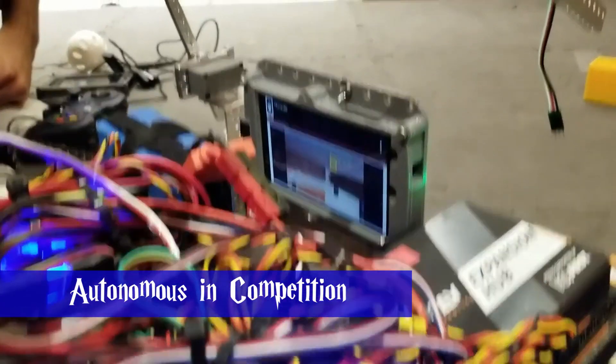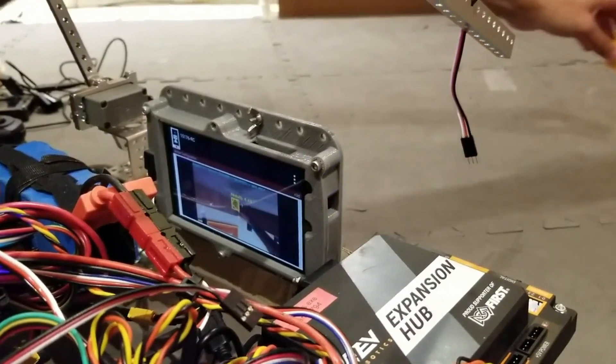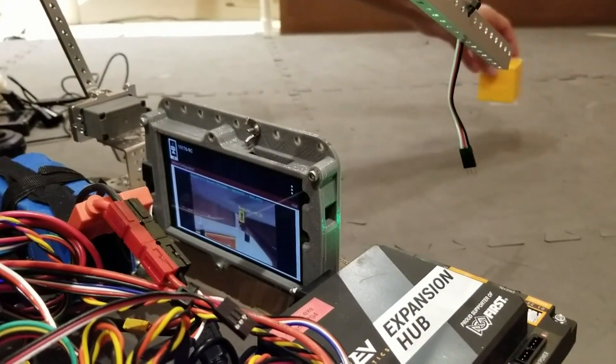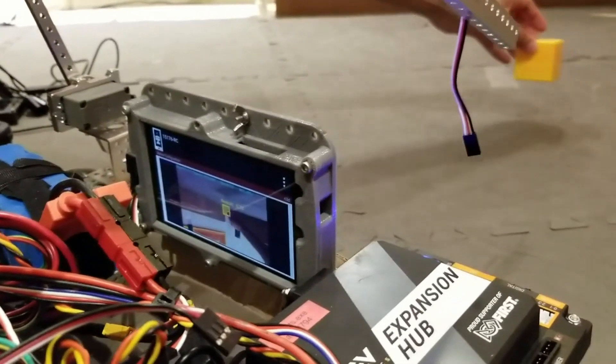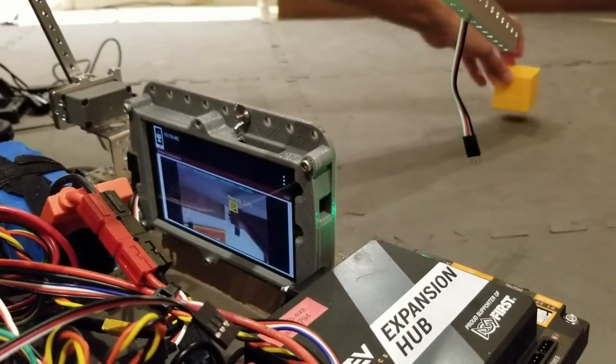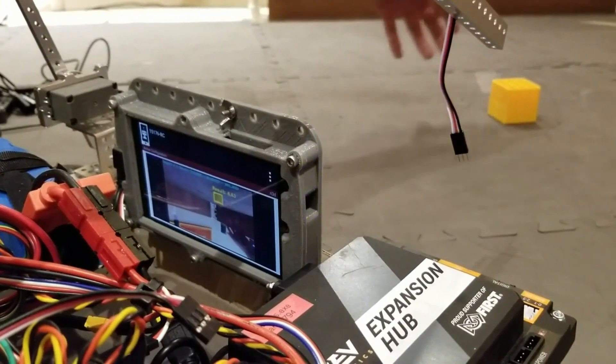I'm about to show you what our phone would see using OpenCV. After our robot delatches, it ends up in a position where we're able to detect the different minerals. When I move the yellow mineral, you can see that the box on the screen that the camera is detecting moves as well. We use that position to determine which way to face when we are sampling.